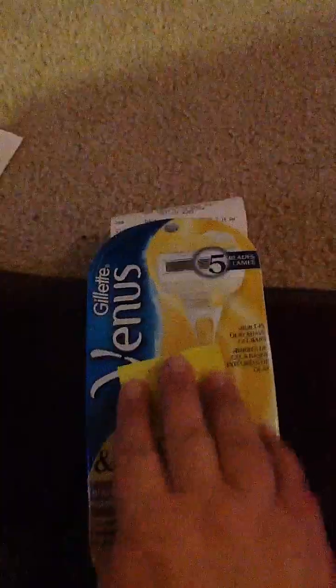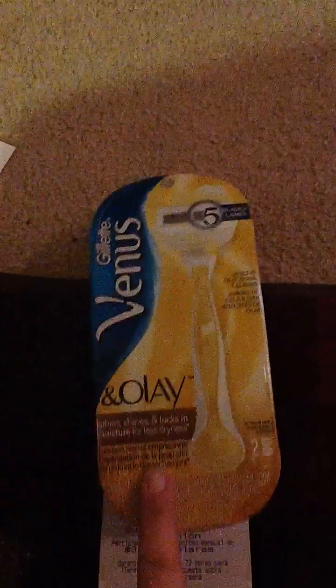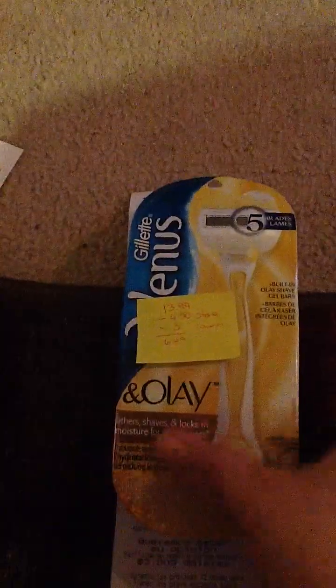Next, I got the Gillette Venus and Olay two-pack. These would be considered a disposable razor. They're $13.99 normally, minus a $4.50 store reward, minus a $3 coupon — brought these down to $6.49. That's like $3 a razor.